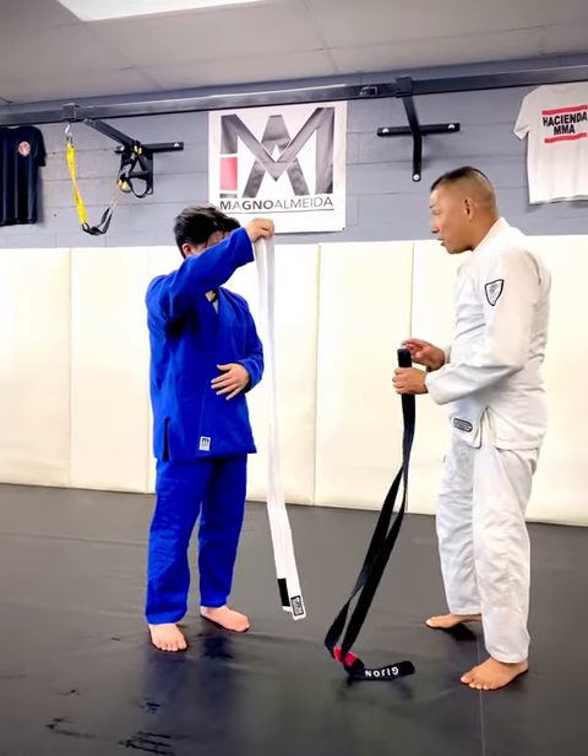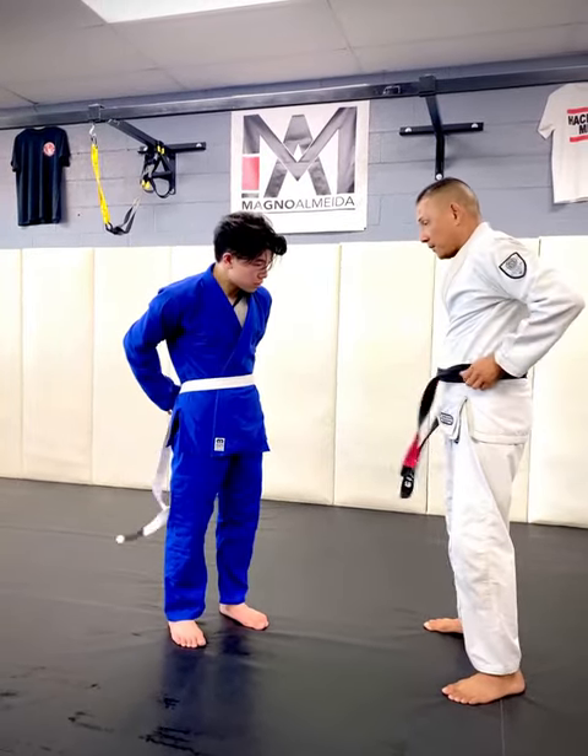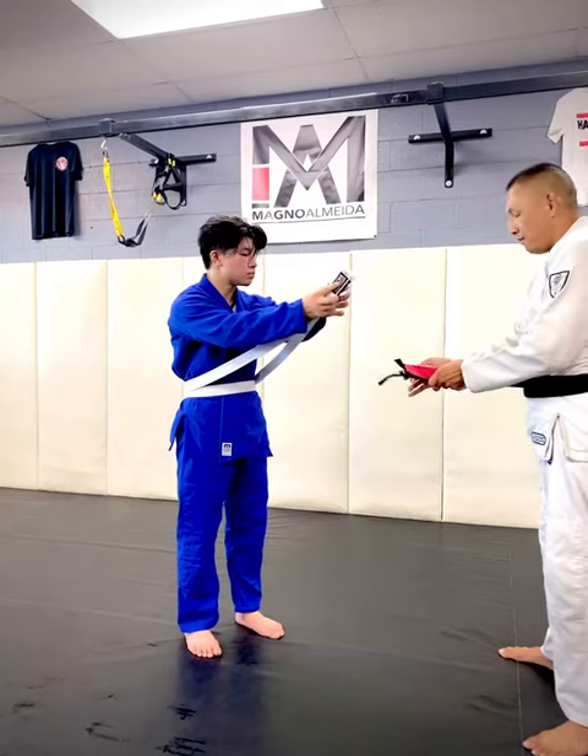Go ahead and bring the center mark over to your belly button, and we're going to wrap it around once. Once you wrap it around once, you should be pretty much even — you see how it's even?